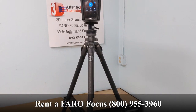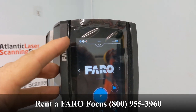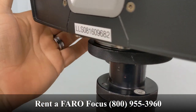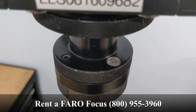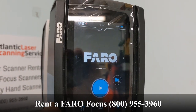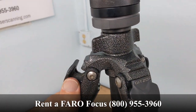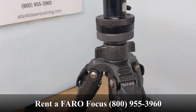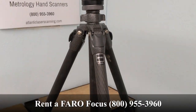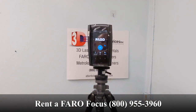As you can see, the scanner is set up. It looks level. If you look in the top left hand corner of our screen, nothing is blinking. And if we take a quick look at our bubble, the bubble looks good. Now, if we make a slight adjustment to the tripod to simulate real world conditions, we still have no warning light coming up.